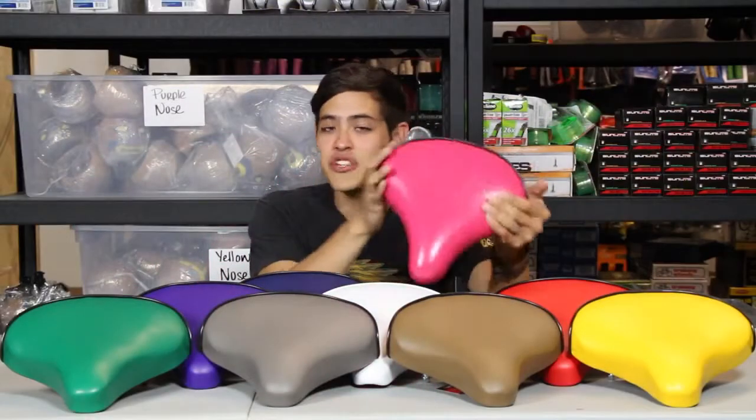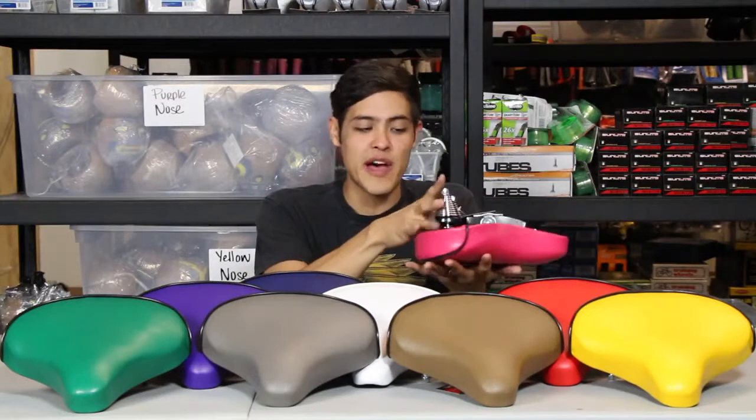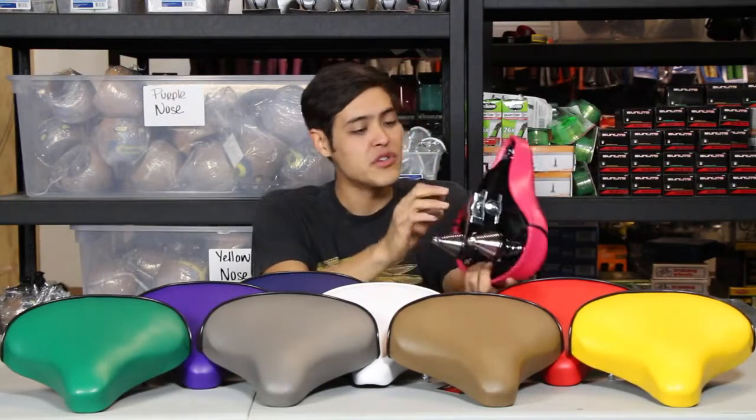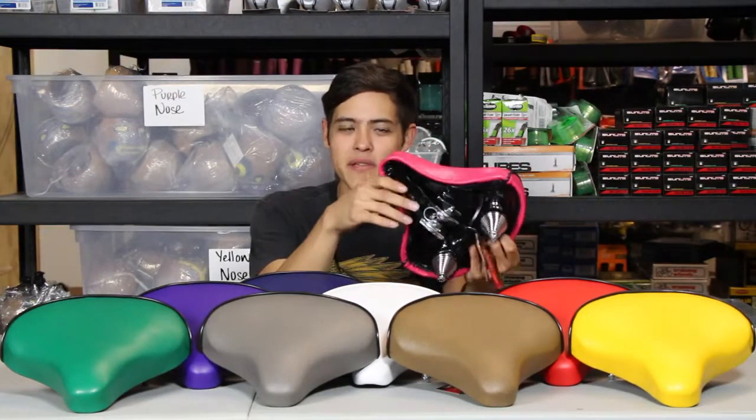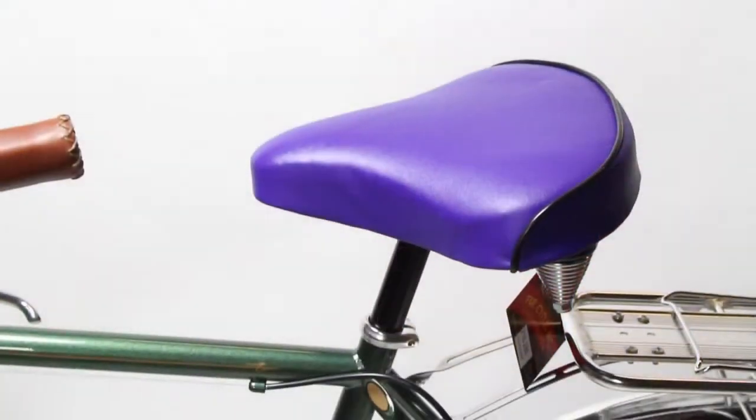These seats are just your standard cruiser seat. It's got two spring coils on the bottom for your suspension, so when you're riding it won't be so bumpy. They're pretty comfy — nice, just your standard foam cruiser seat.